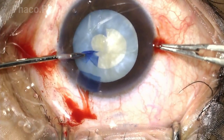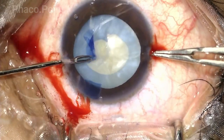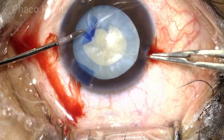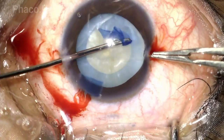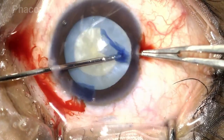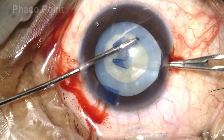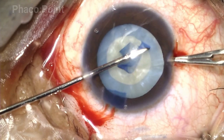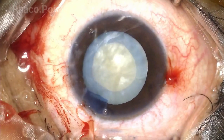Always ensure that you never exert too much pressure at the limbus — whether it's a cystotome or an intraocular forceps — because that could result in the loss of viscoelastic, shallowing of the anterior chamber, and reduced control while performing the capsular rhexis. As you can see, the tear is completed by pulling, thereby achieving a stable and secure capsular rhexis.